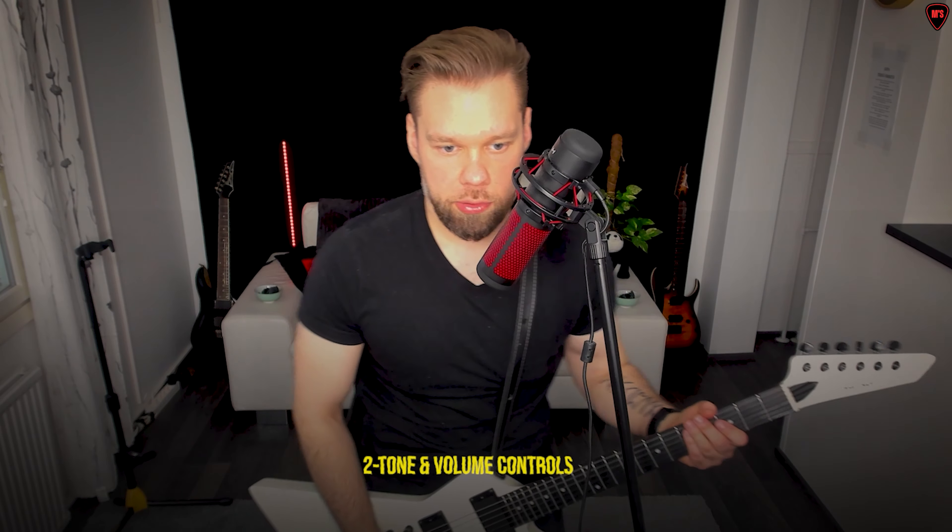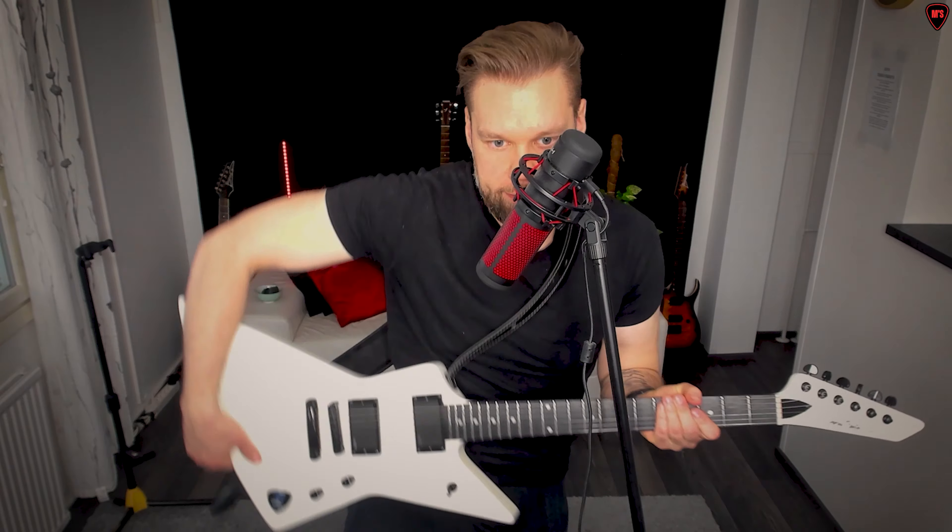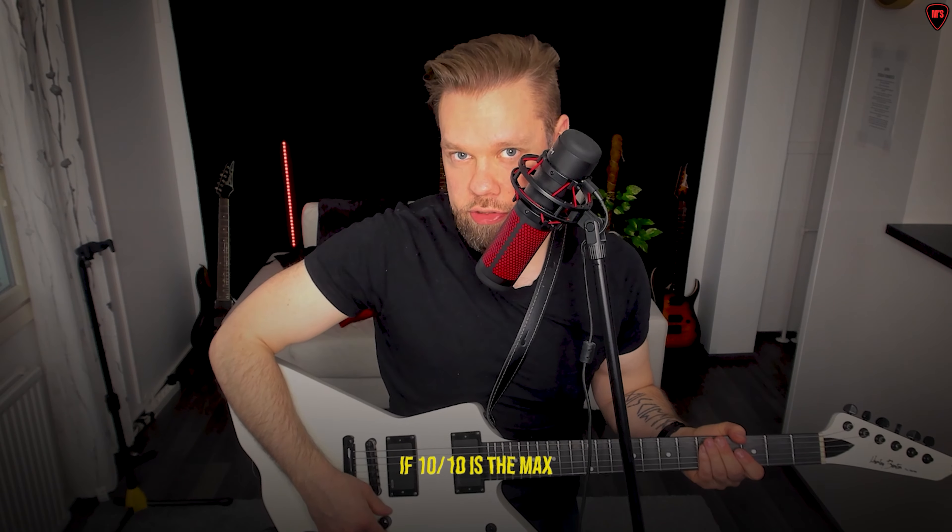You probably have tone and volume controls on your guitar. Don't keep them at max. If 10 out of 10 is the max, put them at around 8 out of 10. This is a good thing to do.